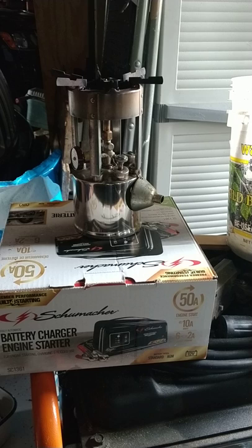Hello, this is my new — at least new to me — Coleman 530 stove. And we're going to light it now.